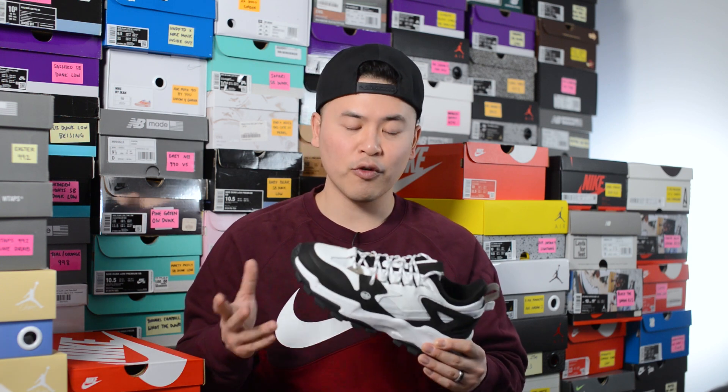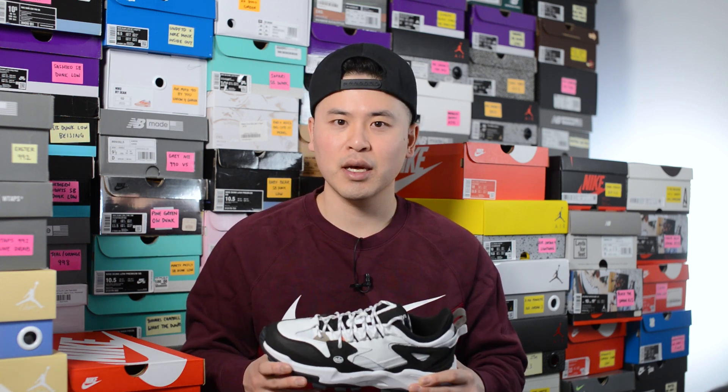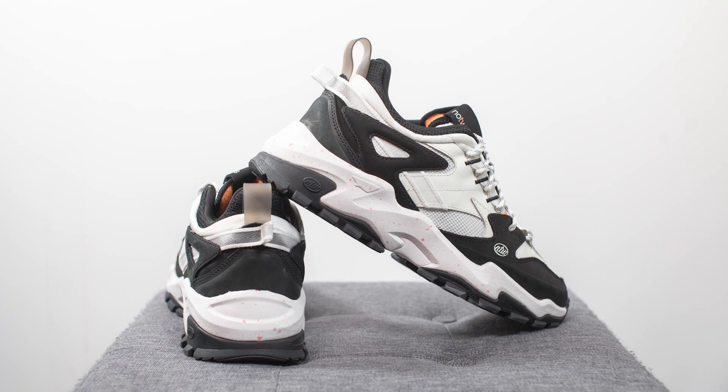For those wondering about sizing, this shoe does fit true to size. I'm a true size 10, slightly on the wider side, and they sent me a US size 10 which is a UK size 9 — they fit me perfectly. I've read online that they've retooled the inner fit of the shoe as well; I didn't really notice this too much, but whatever they did it didn't change the overall sizing. True to size is the way to go.